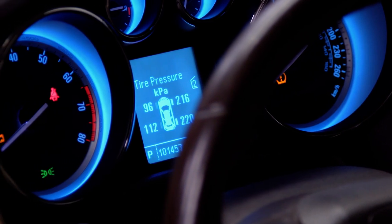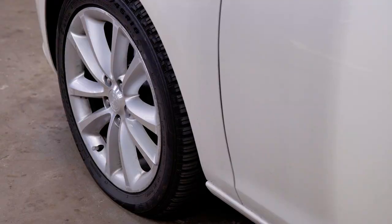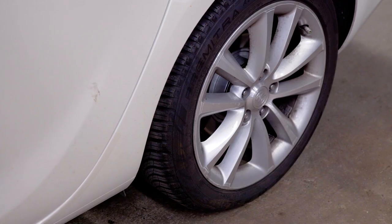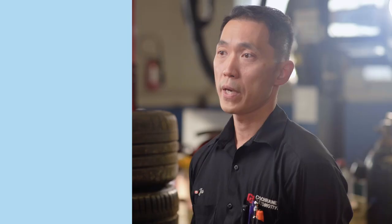Here we have a vehicle where the front tire and the back tire are both low on pressure. As you can see, the front is visibly low, but the back looks to be normal. Most of the weight of your vehicle is in the front due to the placement of the engine and the transmission. So unless your vehicle is fully loaded, the back of the vehicle is always going to be lighter. Therefore, with the lack of weight in the back of the vehicle, you may not always be able to see when the pressure is low.